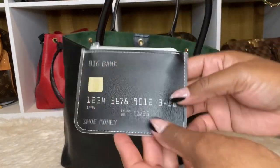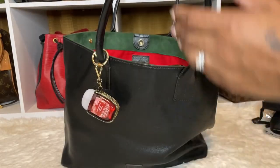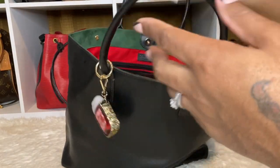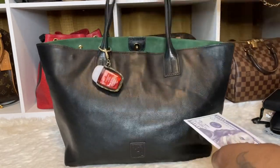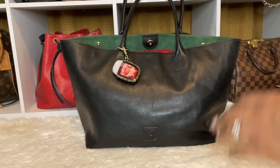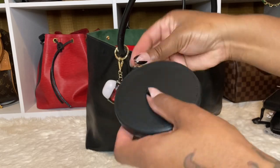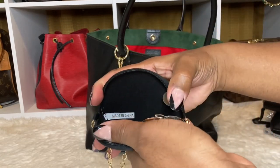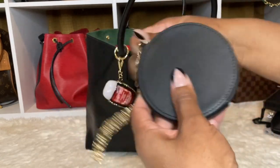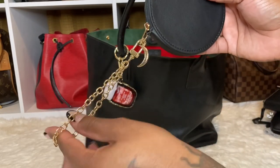I have my Five Below pouch which just has my insurance cards and some cash in here. You guys already know I have my money holder — I'm low on one. And I have my coin purse with all of the coins. I like this one. It's really large and it has a gold chain wristlet.